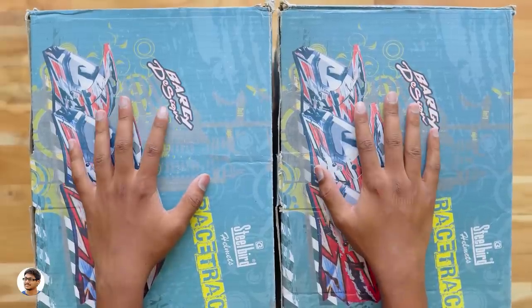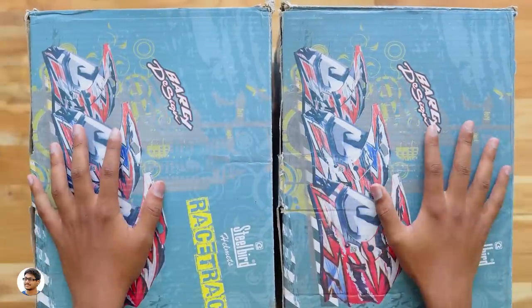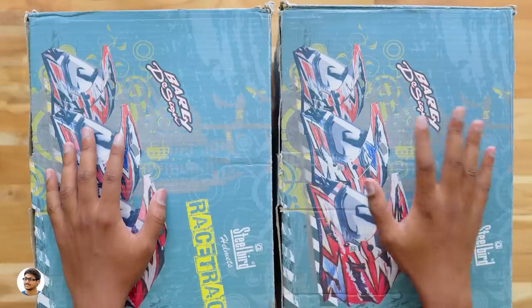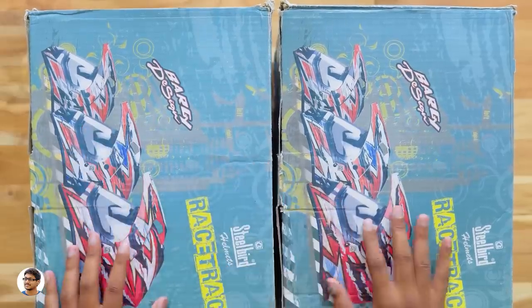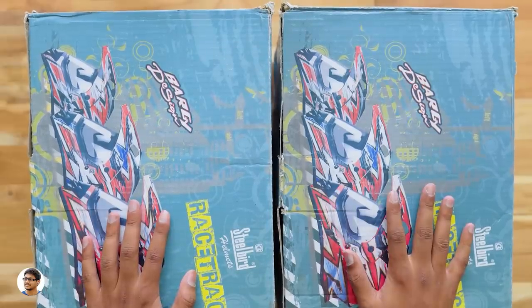Hey, what's up guys, this is Vimal here and welcome back to TRHD. Today I'm back with a new video - we're gonna unbox a different product this time. These are actually some helmets sent by Steelbird. Steelbird has launched a new series of helmets called the Racetrack helmets. They've sent me two of those helmets in different colors, so we're gonna unbox and check them out in this video.